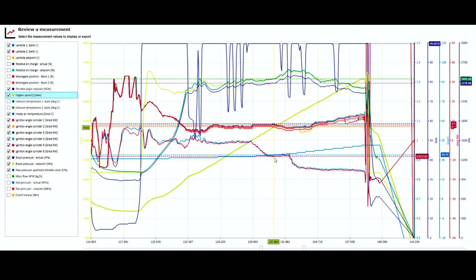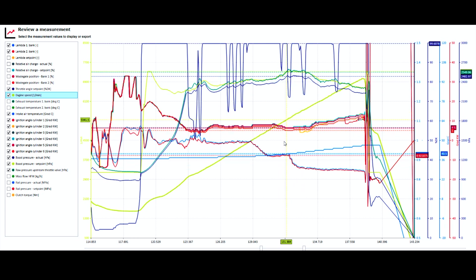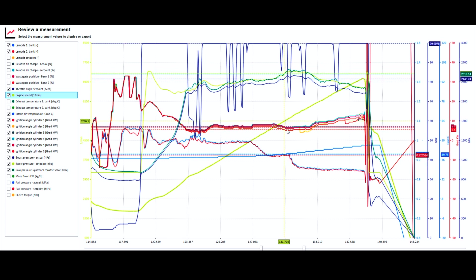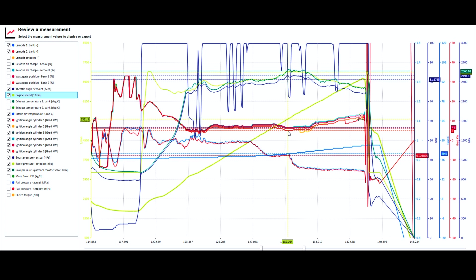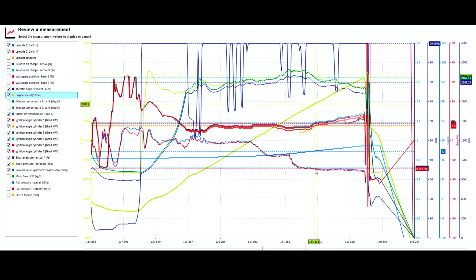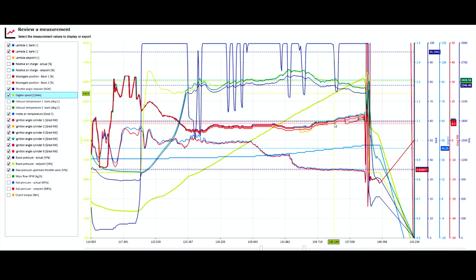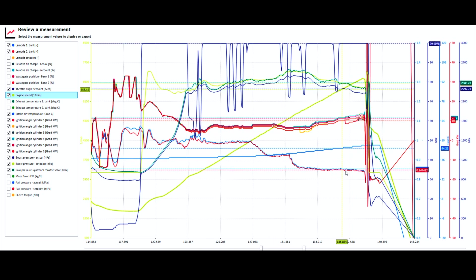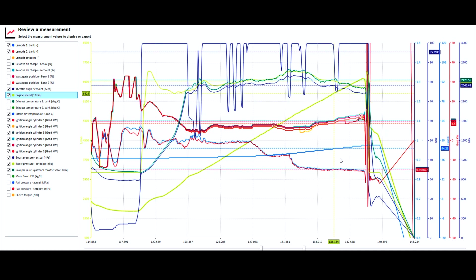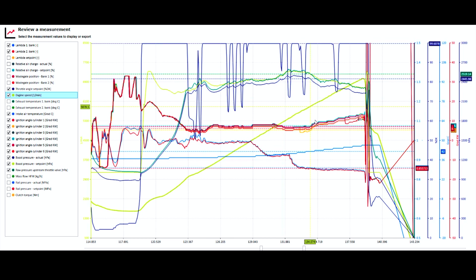The ECU first enters a lambda protection mode — it enriches the mixture so it can gain more ignition timing: more fuel allows more timing. It sees the knock, injects a lot of fuel, and tries to increase ignition timing, even though the throttle body is closing to reduce boost. When that has no benefit, it goes into a component protection mode, dropping lambda to about 0.85, which starts to raise ignition timing and reduce cylinder temperatures. When tuning the S58 we'll add more boost in this area and taper lambda accordingly, targeting about 12–13 degrees at peak rpm.